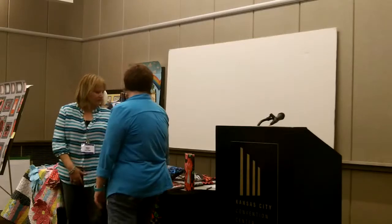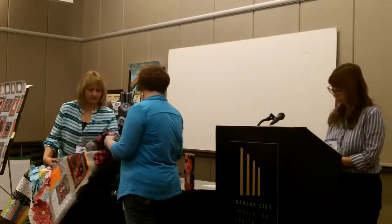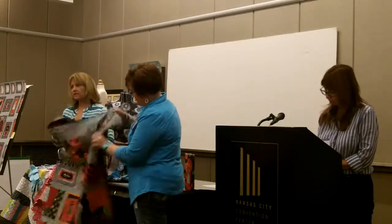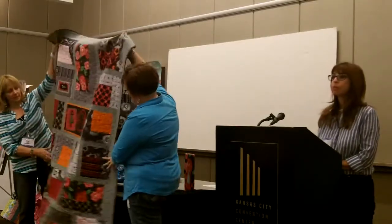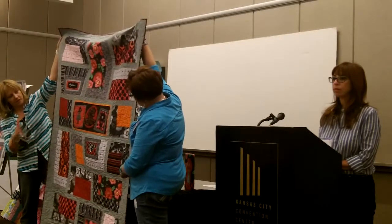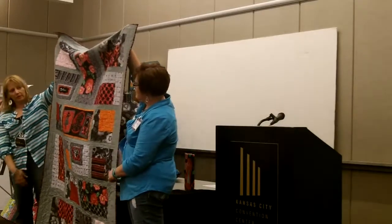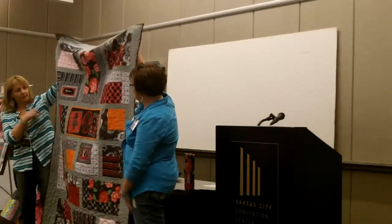We just want to introduce our new fabric line. It's called Vogue. We have just little bits and pieces of fabric. This is a little quilt to show off some of the blocky pieces in the line. This is the red colorway. There's also a blue colorway and there's gray.